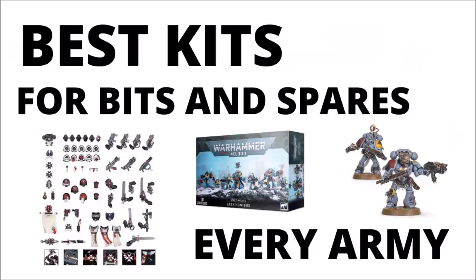So that just about brings us to the end of looking through 40k kits for bits and spares. As I said at the start, if you've got any other insights for your own army, please let us know down in the comments below — I'm sure there's a ton of cool options that I've completely missed, so I'll look forward to having a read.